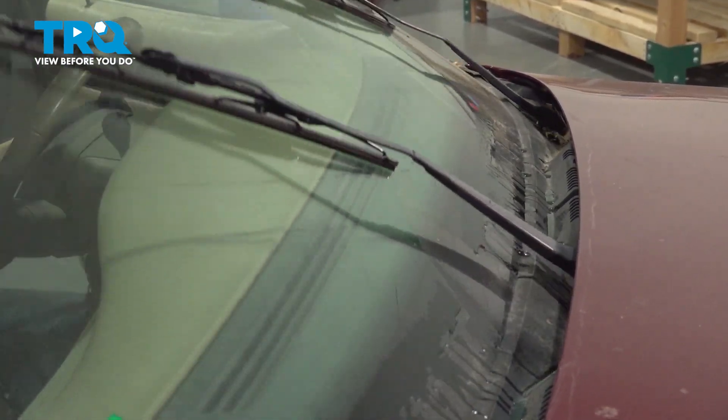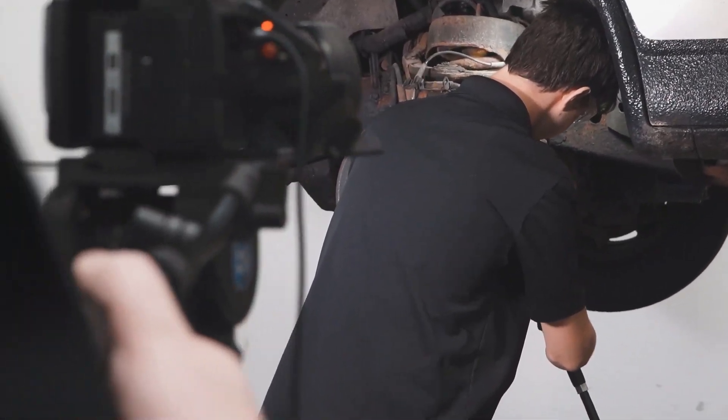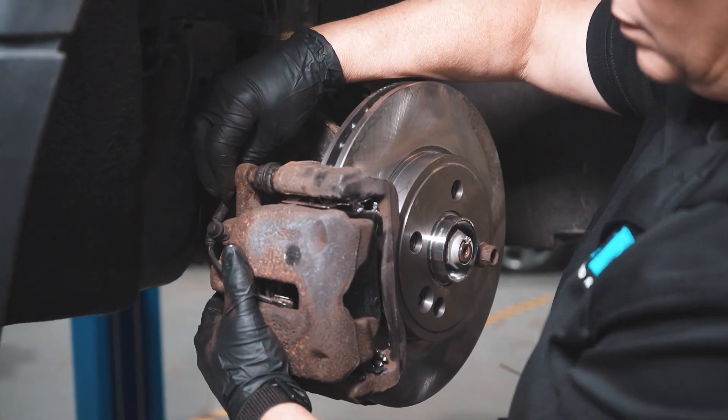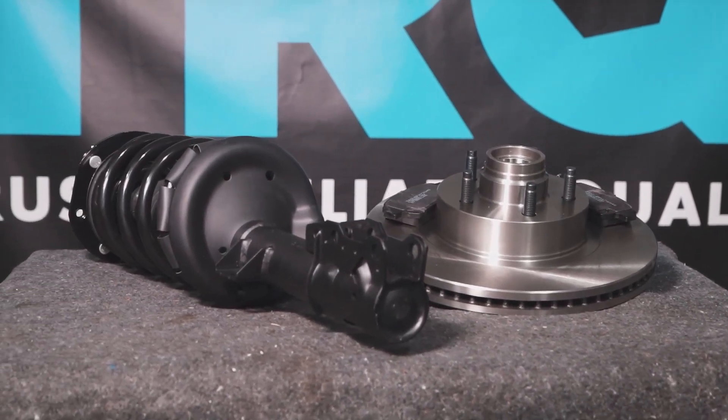Perfect! When only the best will do, demand TRQ — the only company that lets you view before you do. TRQ is committed to offering the highest quality aftermarket auto parts that are engineered with peace of mind. Thanks for using and viewing with TRQ.